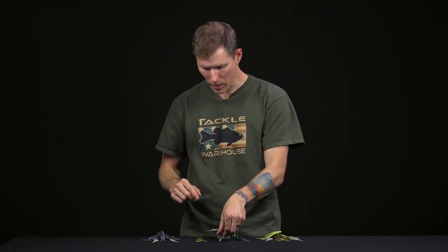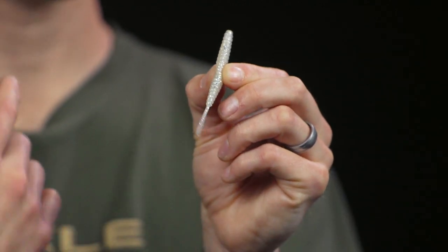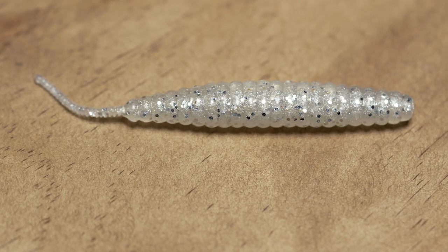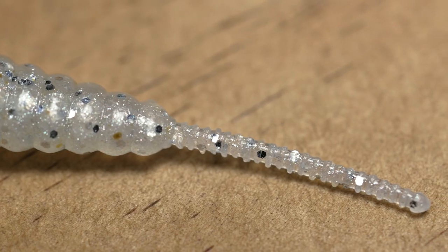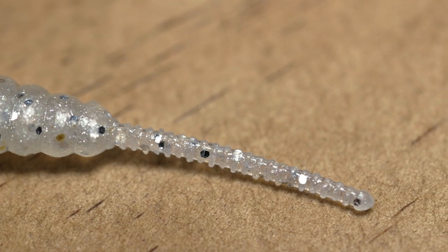Next we have the Death Adder straight tail worm — a nice finesse presentation you can use in a variety of ways. It's great for drop shot, a ned jig on the bottom, a small split shot rig, or even as a trailer on a finesse spinnerbait — those micro spinnerbaits where the little kicking tail is going to look really nice. It's super soft with scent infused into it, still durable, and a great accent piece for micro spinnerbaits or as a standalone drop shot worm.